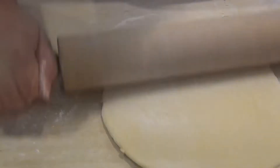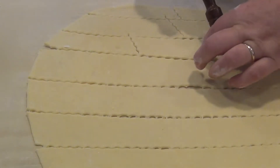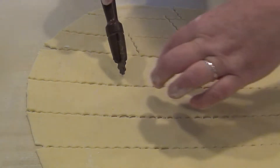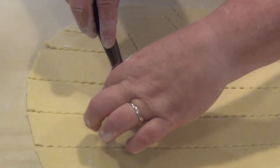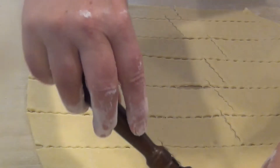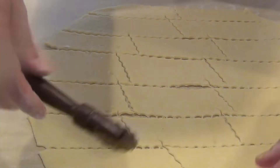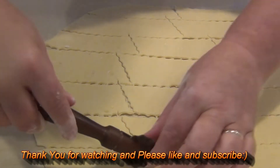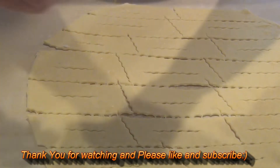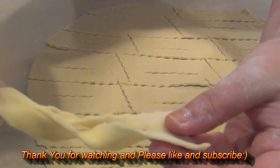I cut strips like this. We have space so we can make three at a time. Sometimes if you like the big ones you can make bigger ones. Then I make a cut in the middle of each strip, put one end inside the slit, and flip it through.